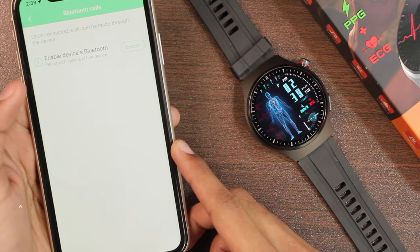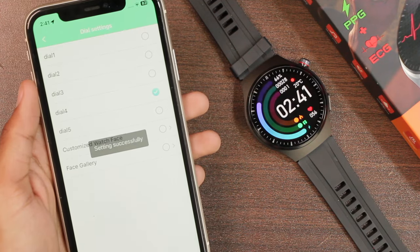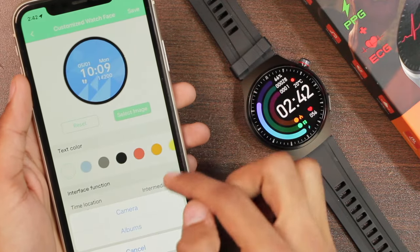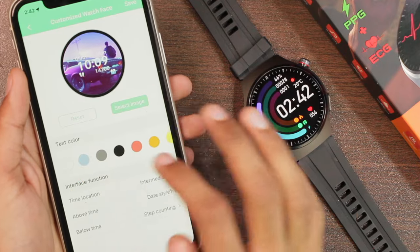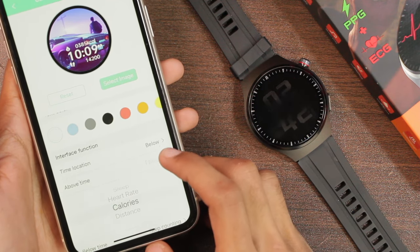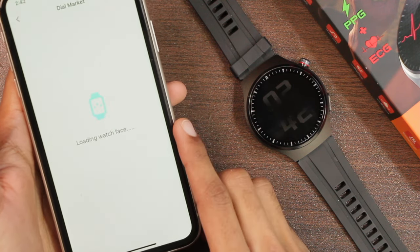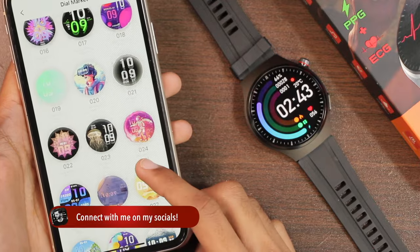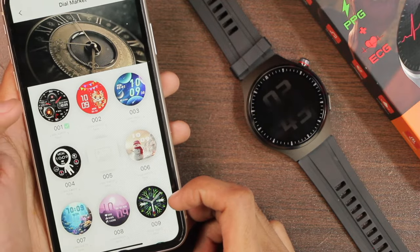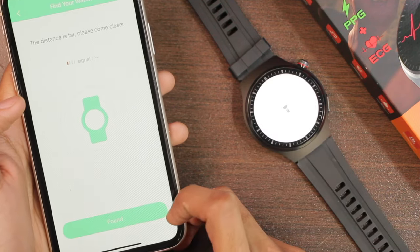Scrolling down we have the Bluetooth calls option, which we'll cover shortly. Under dial settings, there are five built-in watch faces. There's also a custom watch face option where you choose a picture from the gallery, select font color, time location from three options, and what's shown above and below the time — though a pointer-style dial isn't available for custom faces. The dial market has many free watch faces, many specially designed for the AMOLED display.